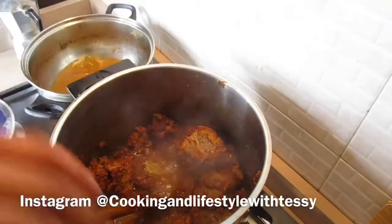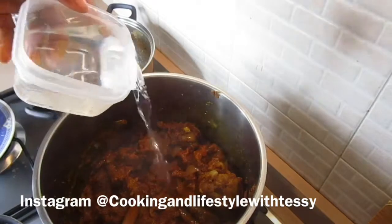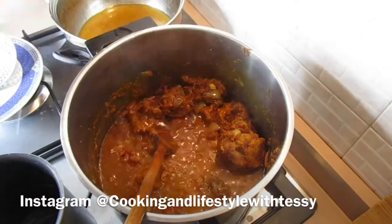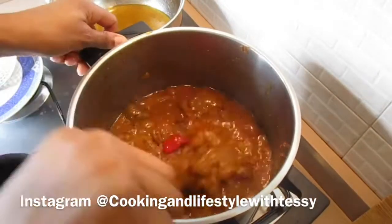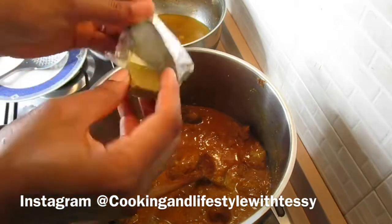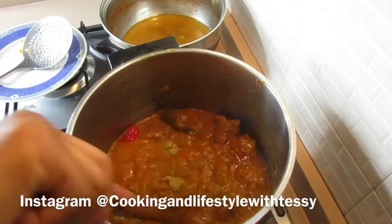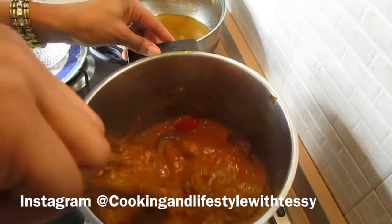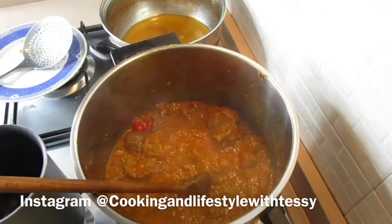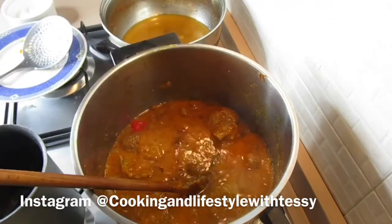Now I'm adding the stock — I'm adding half stock because I don't like to use a lot. I'm correcting the consistency with fresh water. Add water until it comes to the consistency you want: if you want it thick, don't add too much water; if you want it thinner, add more. I'm also throwing in the stock cube and adding some salt.